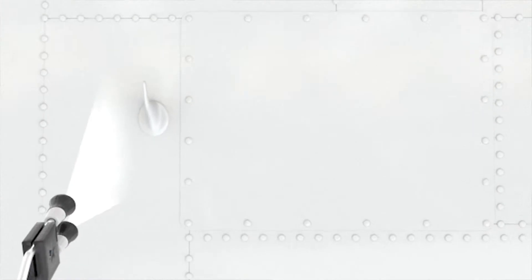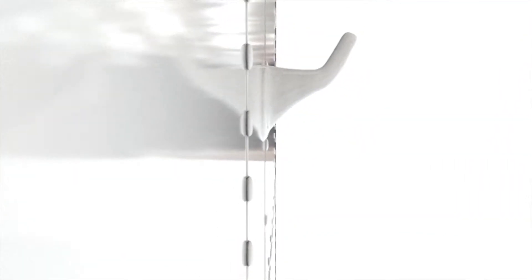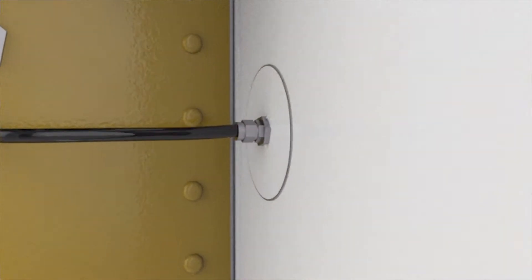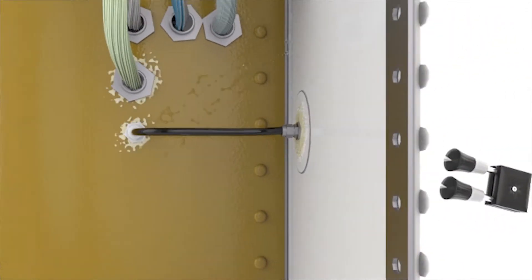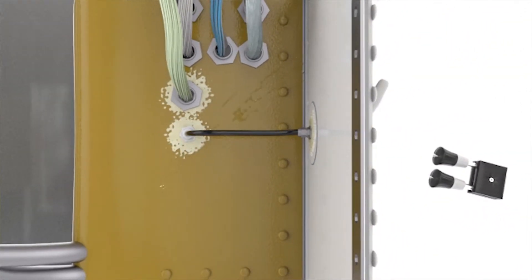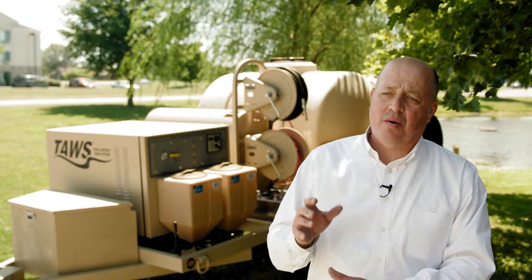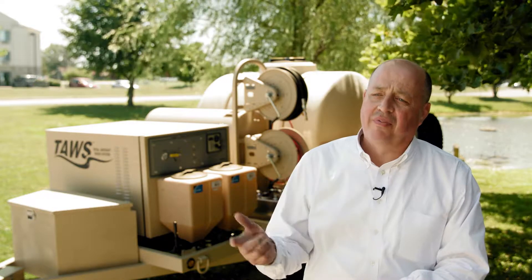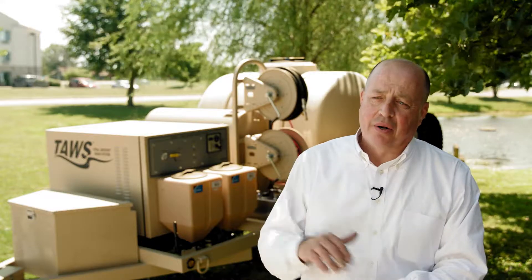What we don't want is the wrong pressure or temperature being used, forcing water into areas where it shouldn't be. We're going to break paint seams, break lap seals, push past hydraulic seals, and do damage to the aircraft. Using the right temperatures and the right pressures is the best way to prevent corrosion and avoid hurting the aircraft.